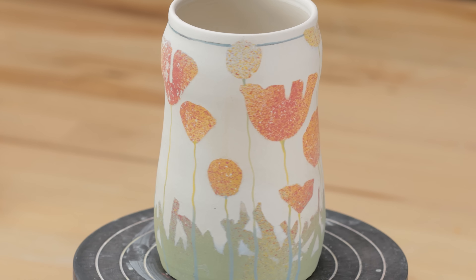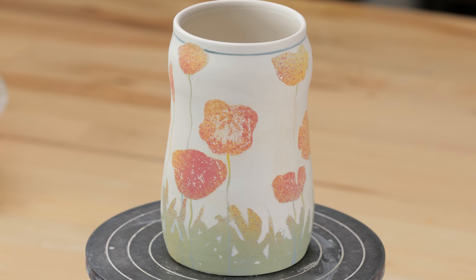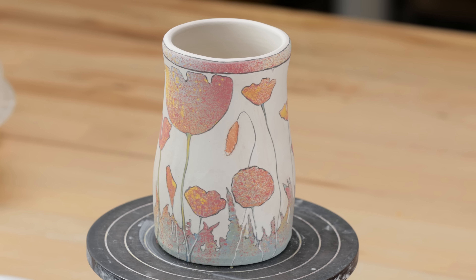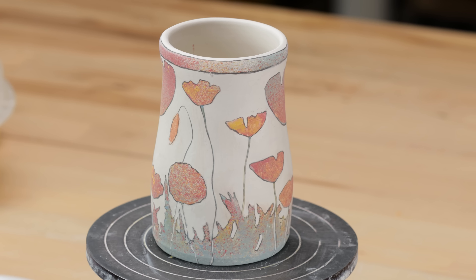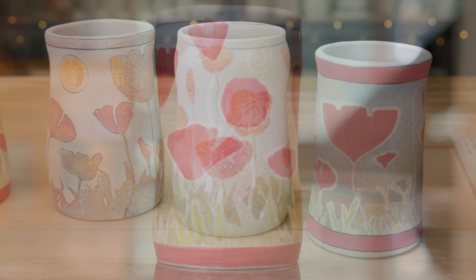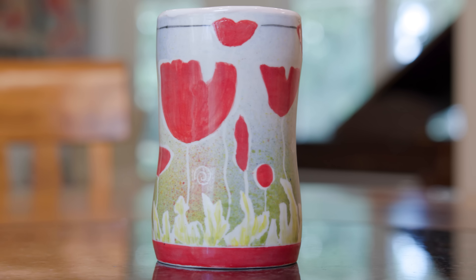Here it is, all finished. Here's another variation where I taped off the top edge before wiping away all the underglaze. I also outlined all the flowers — I can't wait to glaze these! I glazed them all with Amaco C11, then fired them to Cone 5 with a 4-minute hold.